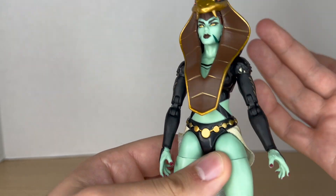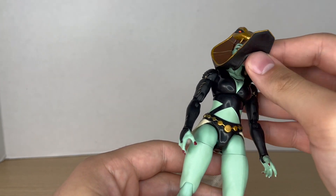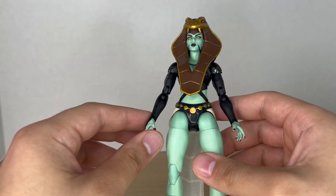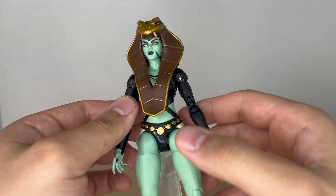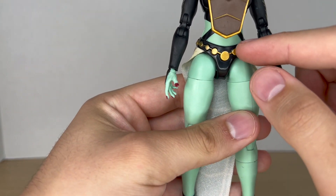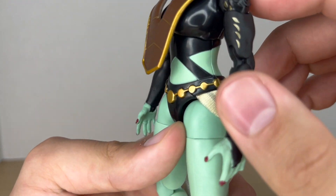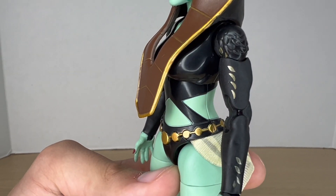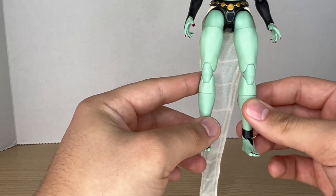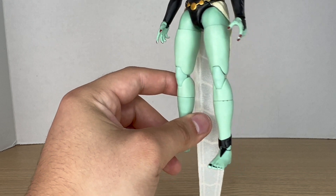Moving down to the rest of the figure, it looks good. I really like the outfit — it looks very Egyptian, if that's the right way to say it, but it looks really cool. This belt is painted gold nicely all the way around, there are gold accents on the arms, and there are scales at the top of her shoulders which look nice. The rest of the figure is a simple bland green, but it's a very simple design.